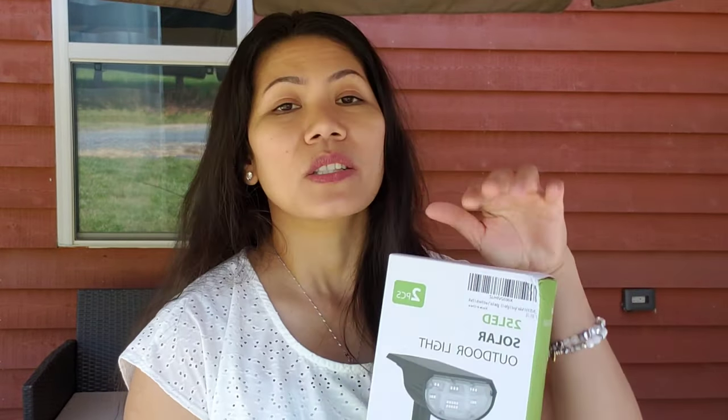It says here it has 25 LED lights. We're going to unbox it and do a little review on the product.